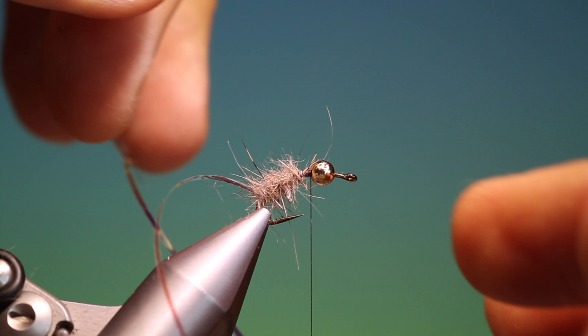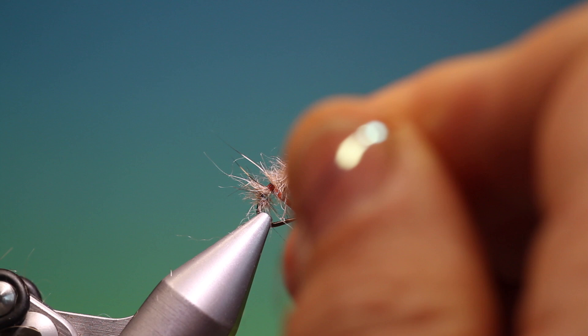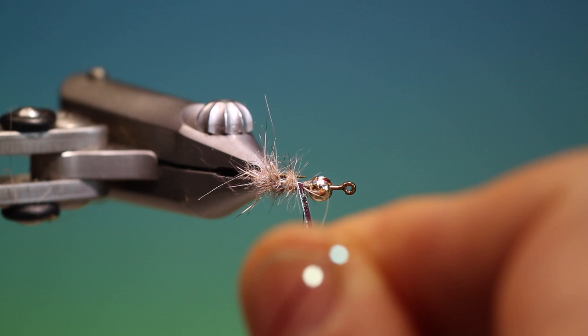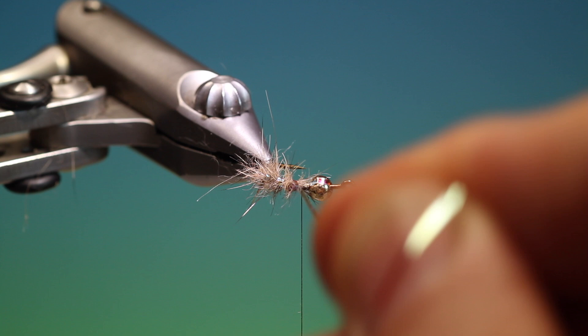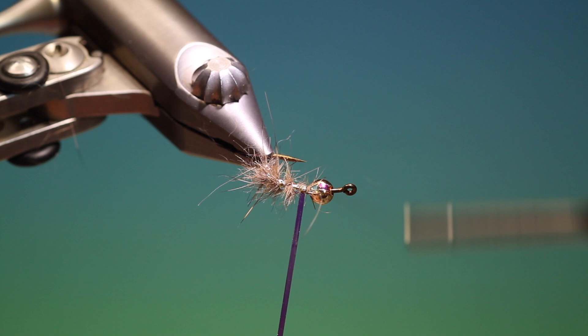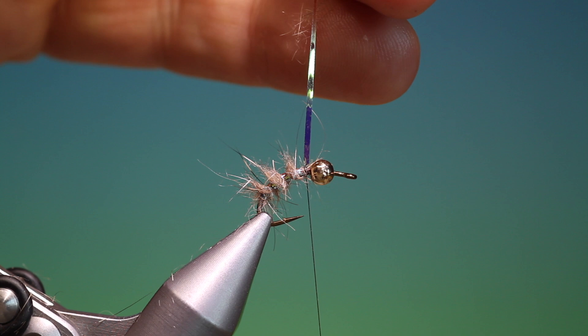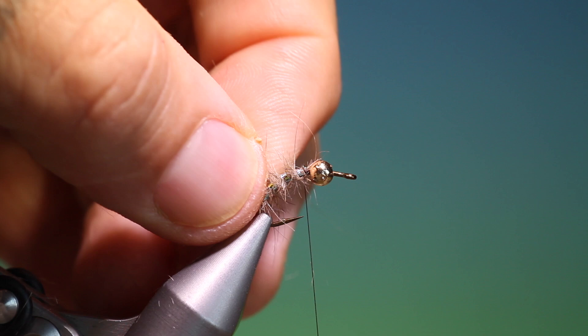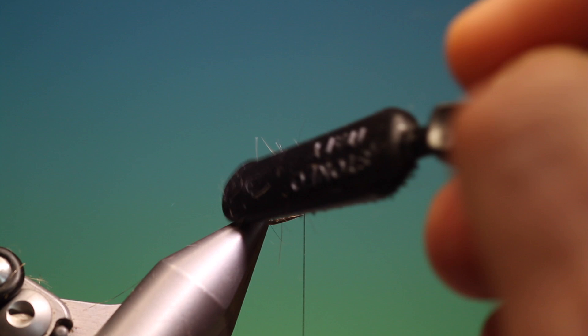Then we'll take our tinsel — I've just moved my tying thread out of the way — and go up over the body, three or four turns. Tie that off and trim it off. Give the body a brush — I like it real scruffy. That's good.